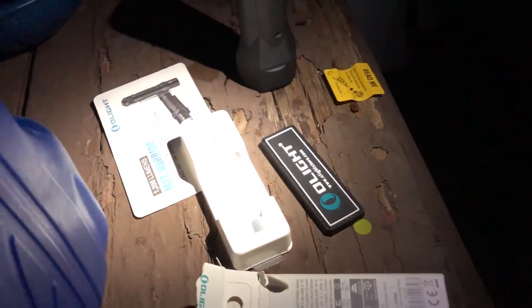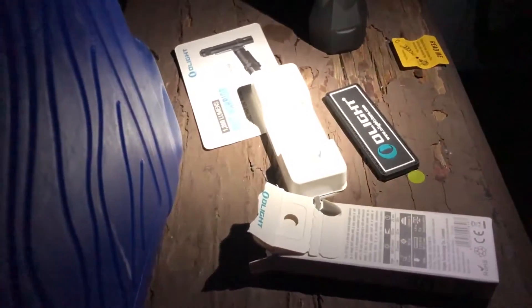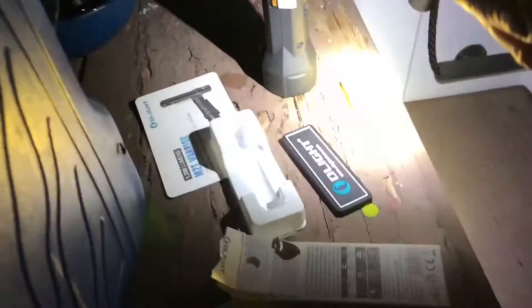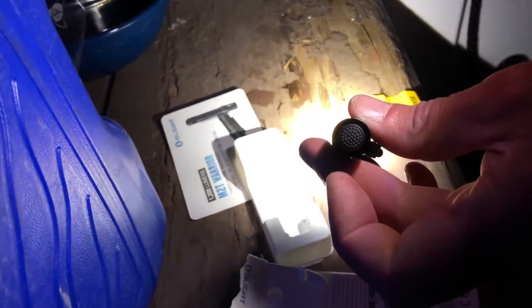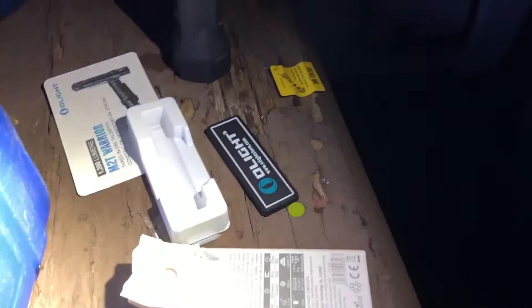That's low mode - 5 lumens. That's pretty good. And then let's go into high mode. It's actually got really good tactile feedback on the tail cap switch, which is nice. It's a little stiff but not bad. I wouldn't try doing it with gloves just because of the size of this thing.